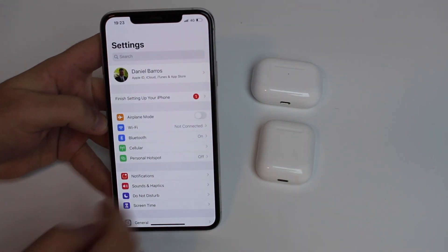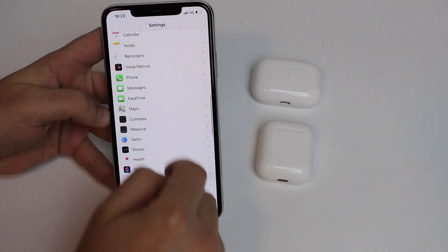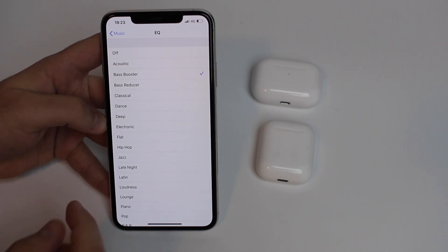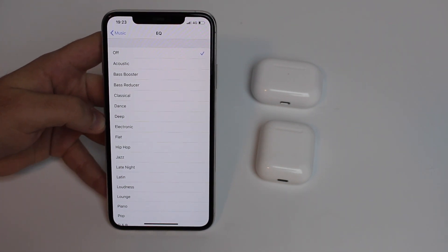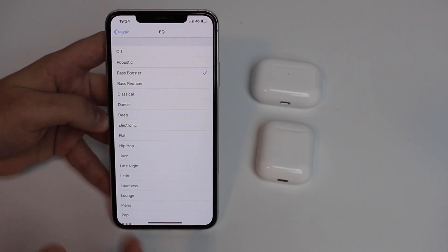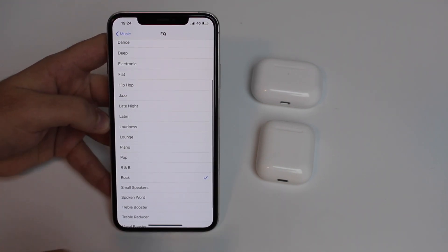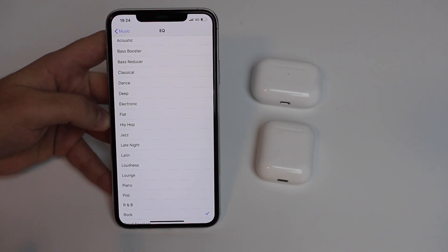Pick up your iPhone, go to Settings, then scroll all the way down to Music. We're going to be playing with our EQ — trust me, hang in there. Generally people have their EQ turned off, or if they know about this feature they might have it on Bass Booster, Hip-Hop, or Rock. That's the usual thing people do, that's the normal setting.